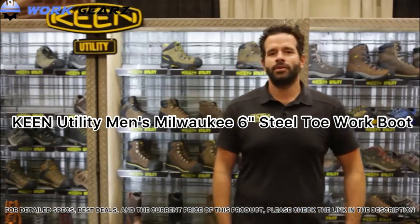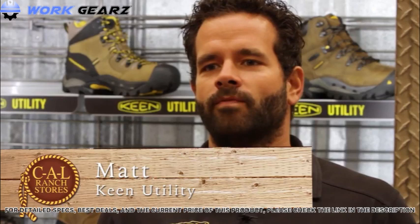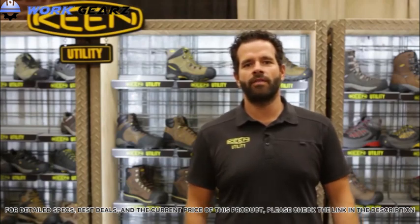Hi, I'm Matt Patino from Keen Utility. We went from a Keen sandal protecting your toes all the way to a safety toe boot to protect your toes. I'd just like to show you a few products that we have available at Cal Ranch.